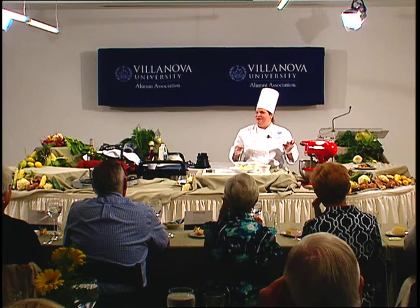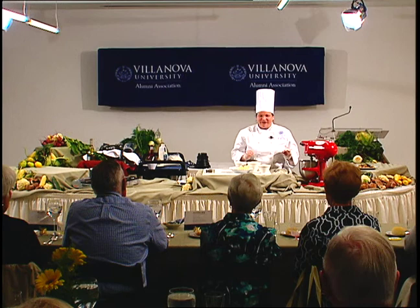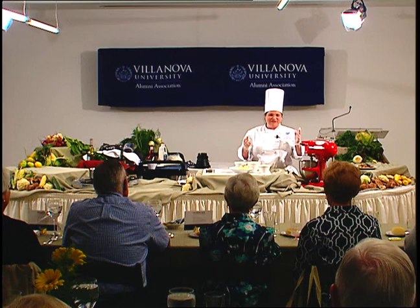Somebody followed me all over Philadelphia, because I was not in the same restaurant or pastry shop during any of those five years. Someone must have been following me because it kept just popping up — and they didn't ask me to enter or anything. It would just be in there.